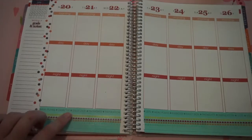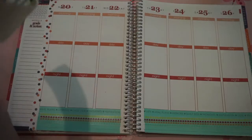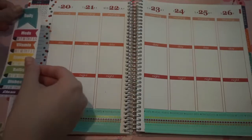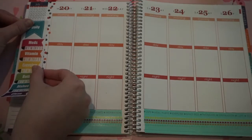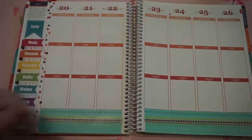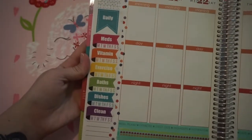So now that I've got my washi taped down, I'm going to go ahead and take my daily sidebar list. I bought these off of a user on Etsy. Her name is Twi Hoss, and it's just an editable printable file. I just printed it on full sheet labels and cut it with a paper cutter. I do believe it has the silhouette guide on it, so if you have a Silhouette you can use it for that.